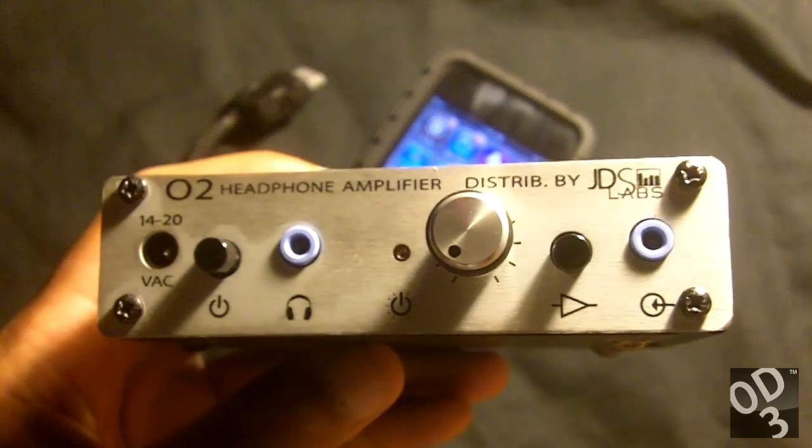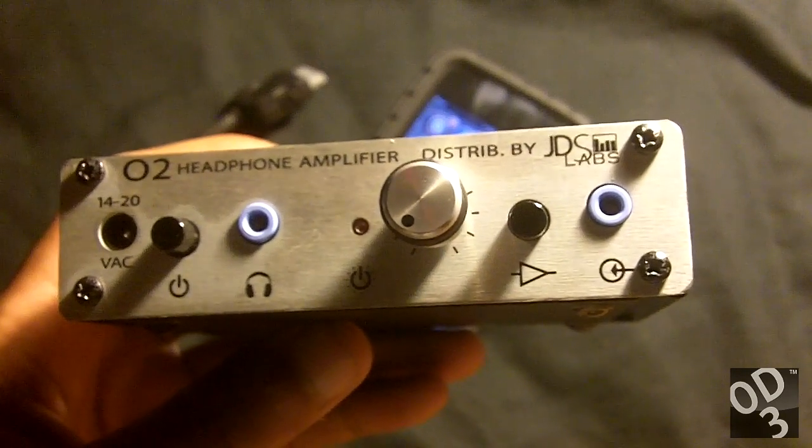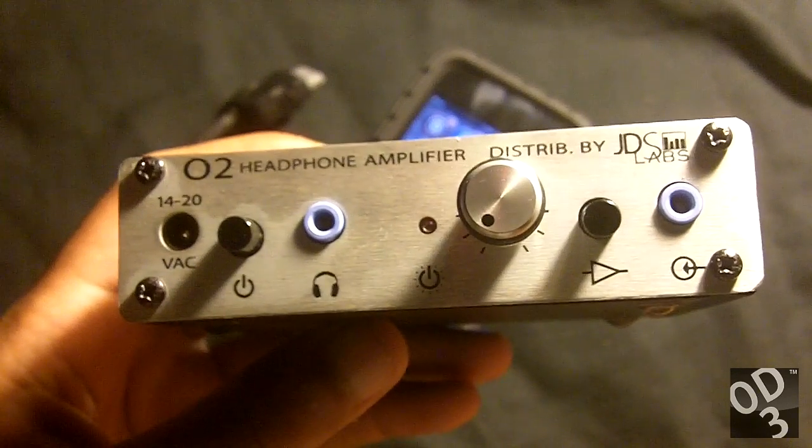There are other vendors that mass produce the Objective 2 amplifier that are located in other parts of the world. One vendor is Epiphany Audio which is located in the United Kingdom.